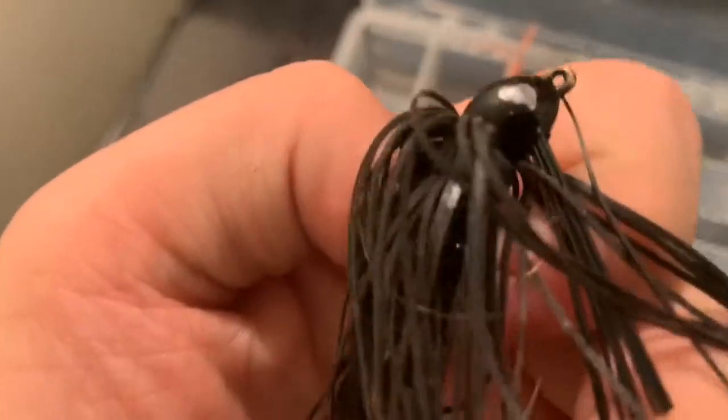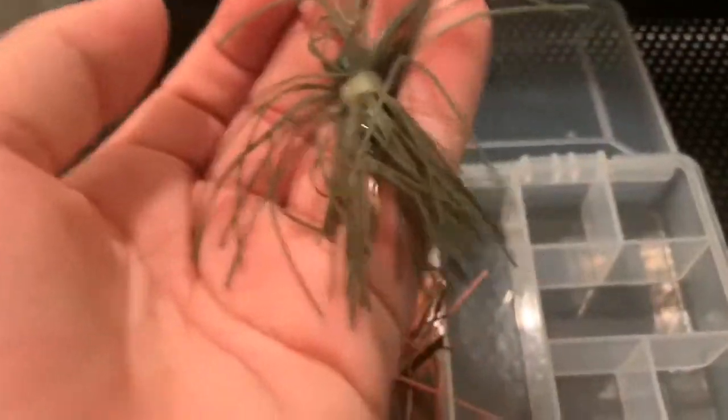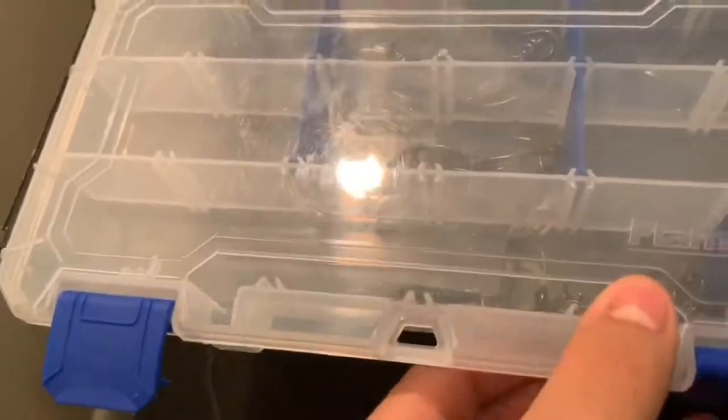First thing we got is this little black beastie bug jig by Striking. This is like a little orange and black brown beastie bug, and then this is like an OD green or green pumpkin jig by Striking. Sorry if the camera is shaking — I actually don't know where my tripod is so I have to hold it by hand.